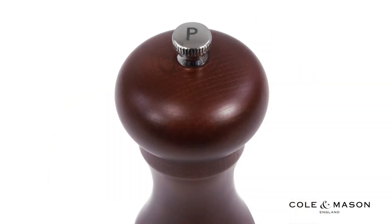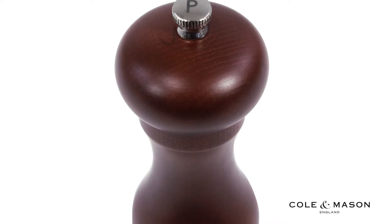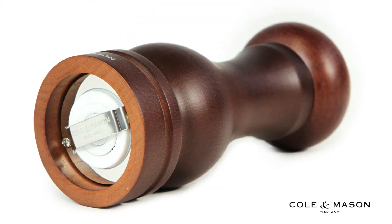These solid stained beech wood mills will look and perform professionally for years to come and feature a lifetime Kohl & Mason mechanism guarantee.